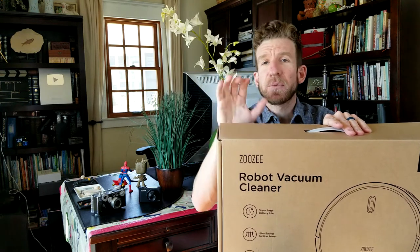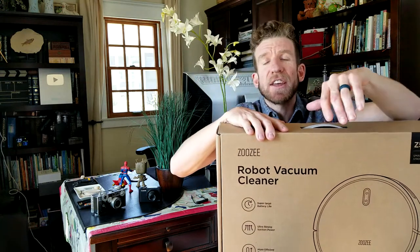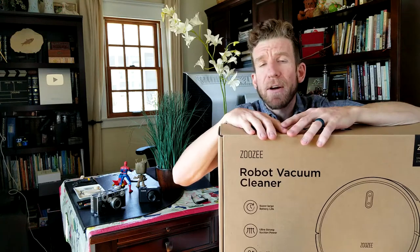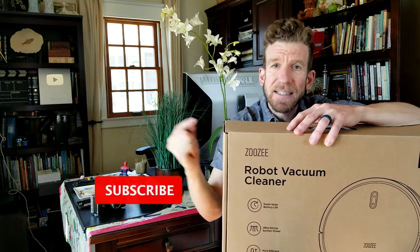Just like all my unboxing and review videos guys, in the description box right below the video I will have the ZooZee Robotic Vacuum link where you guys can read more about it and pick one up yourself after the video is done. Without further ado, let's get this out of the box.